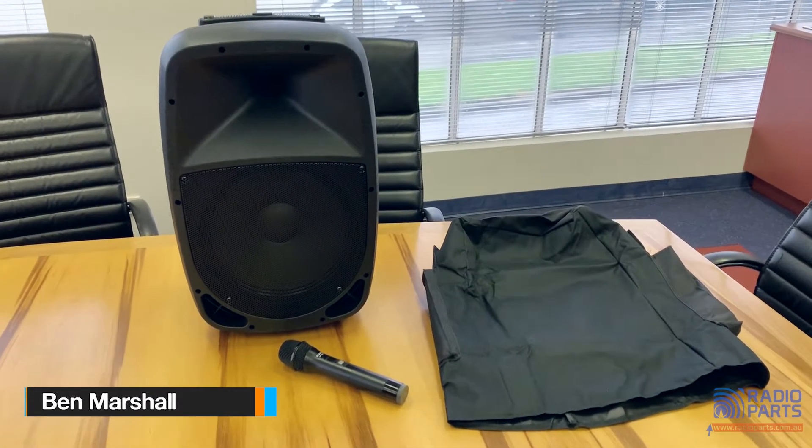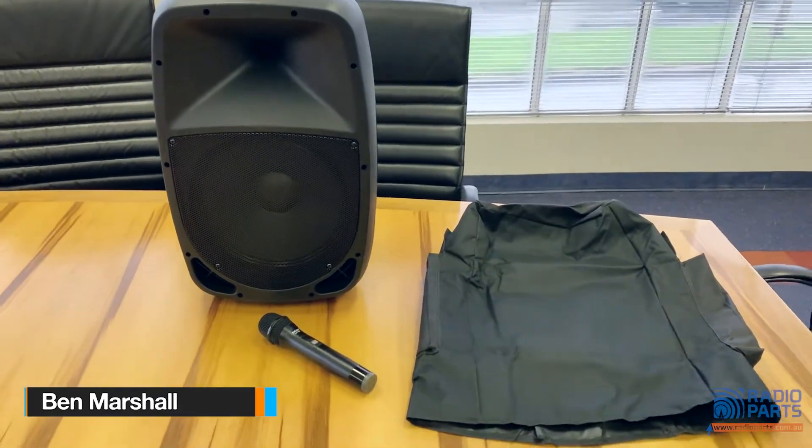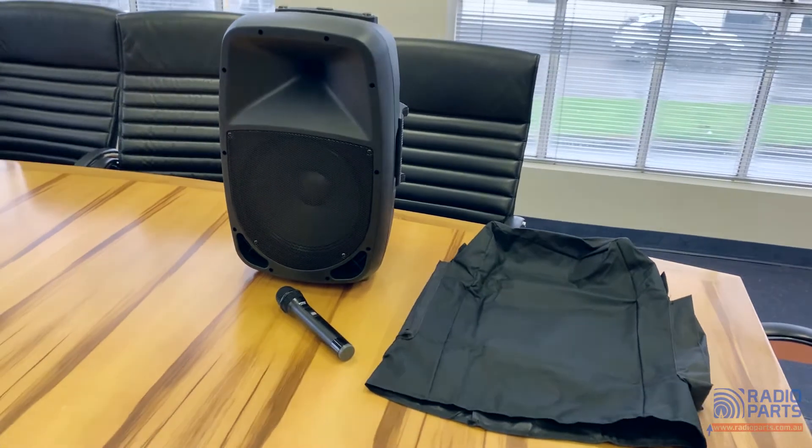This is the DOS PM12 portable PA sound system. Designed to make portable PA a breeze, it comes with a range of features, so let's take a closer look.